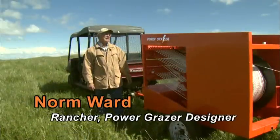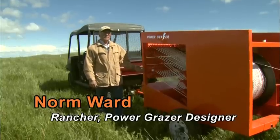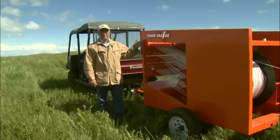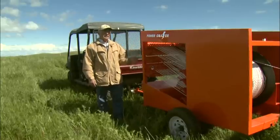Over the years we found the need for temporary electric fence to keep our cattle in. There are many people using this electric fence for managed intensive grazing. They may use it to keep cattle away from streams and lakes.